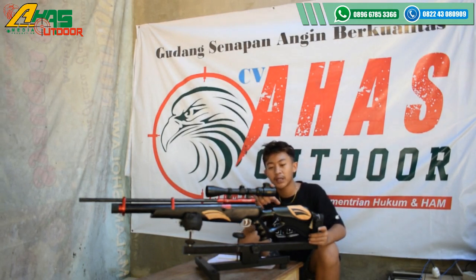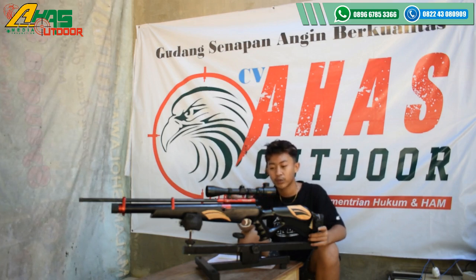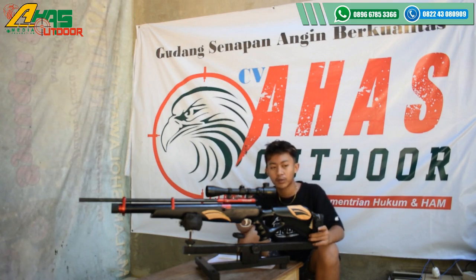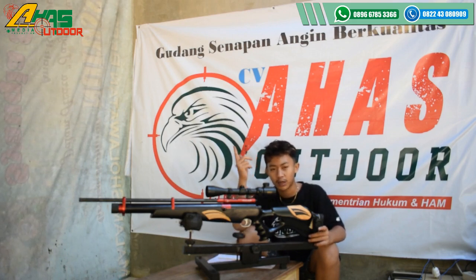Tetapi kalau pakai teleskop, tambah lagi. Teleskop di sini yang ready dari mulai harga Rp 250.000 sampai Rp 1.200.000 rupiah. Sudah cukup, sekian dari saya. Wassalamualaikum warahmatullahi wabarakatuh. Salam satu laras, salam satu api, dan salam cedat.